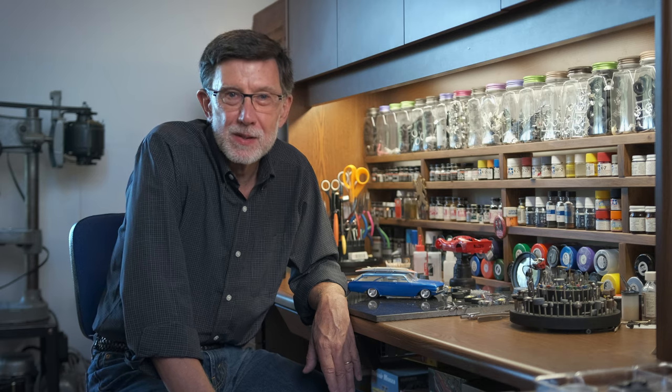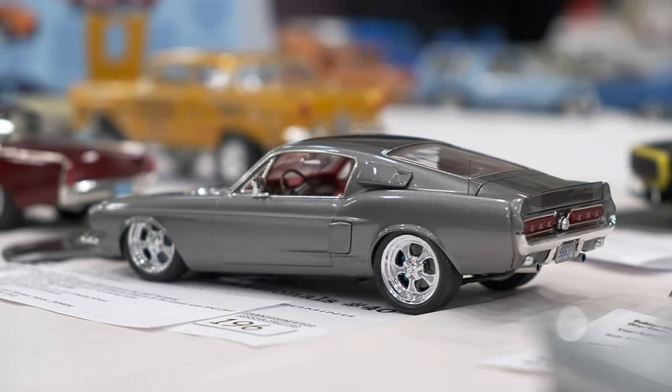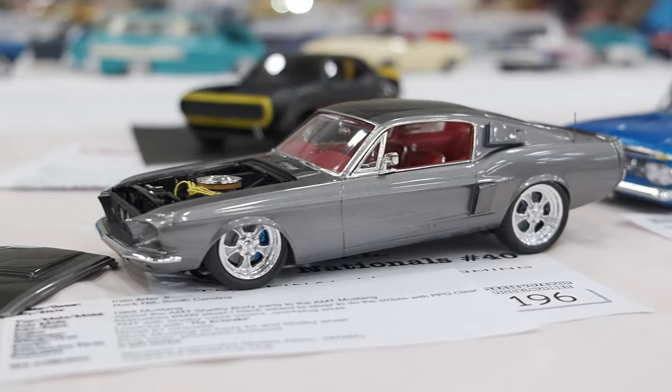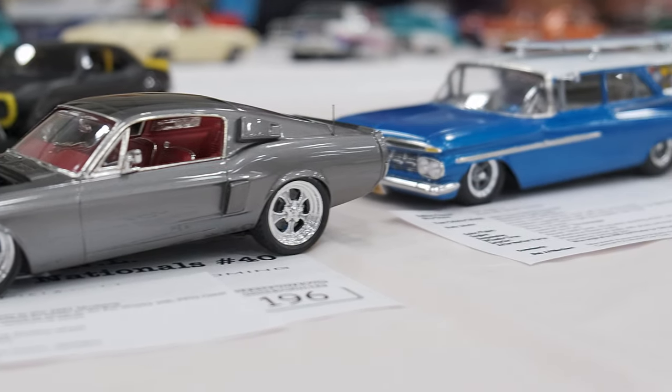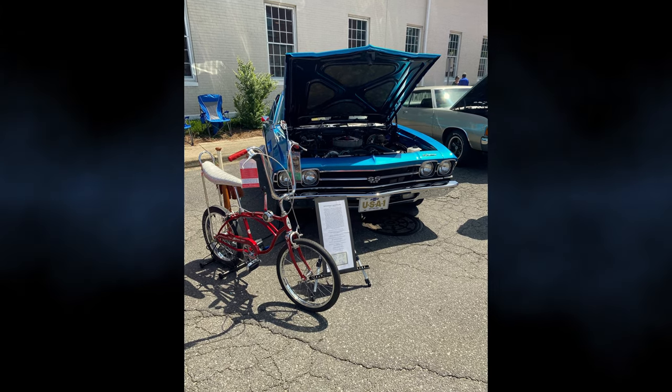Hi, Doug Walsh here. Doug White from Model Car Muse hit the 40th N&L Nationals in Toledo. We got to spend some time with Irv Ardor. His models are known for a stance called a rake — that's the front end just a little lower than the back. It gives it an aggressive, aerodynamic look. We get to see these models in this interview, and we also get to hear about his full-size El Camino and his Schwinn Stingray.